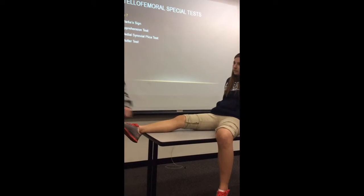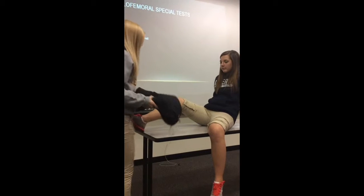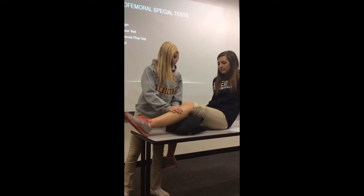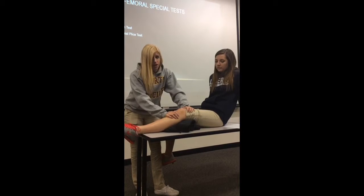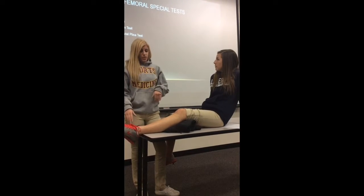This one is the apprehension test. Some people like to do this at about a 30 degree angle. Basically, all you're going to do is apply passive force to the patella and move it laterally, being careful not to actually dislocate the patella.